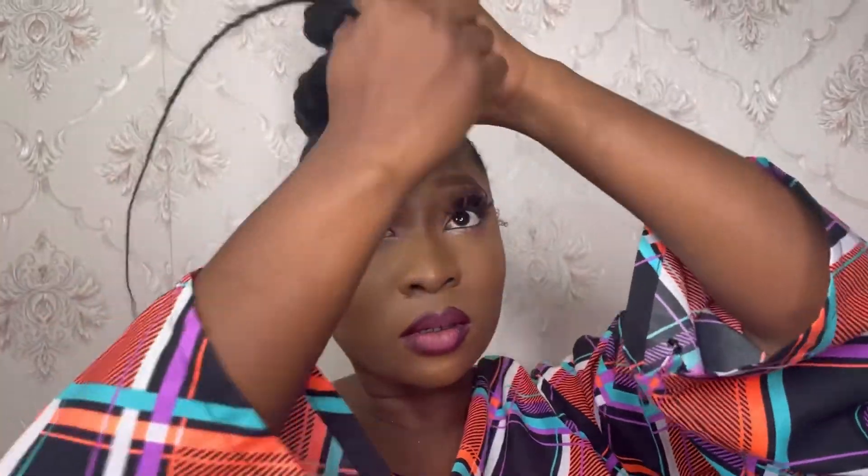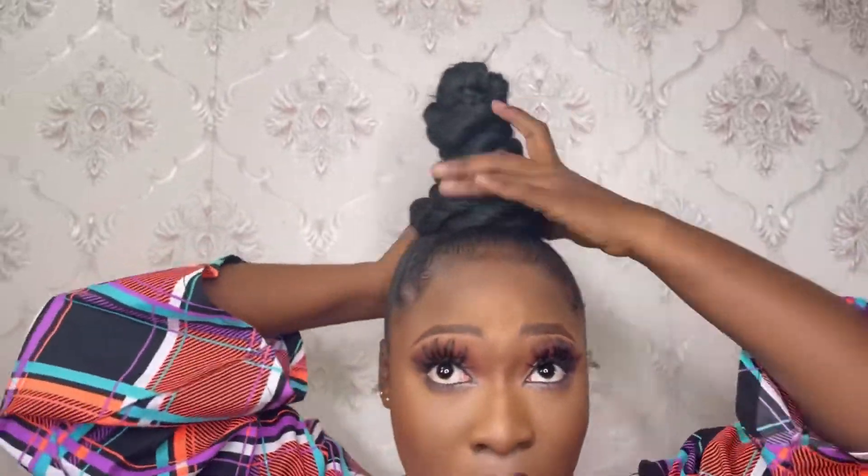I attached an elastic band at the beginning of the hair extension and used it to hold on to the tip of the braided tail. Then I wrapped the hair extension around the braided tail until it covered the entire circumference, then used my hands to align the top knot bun.